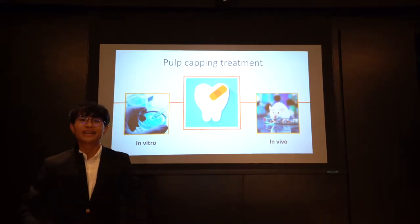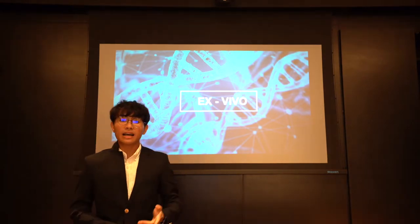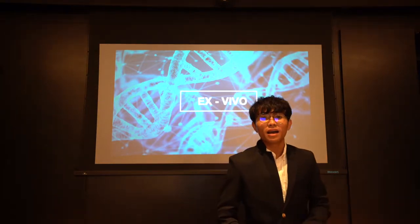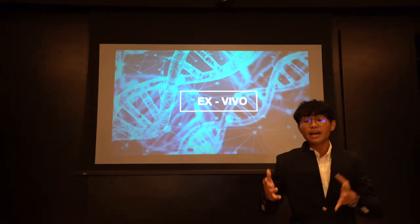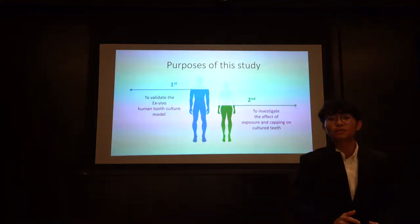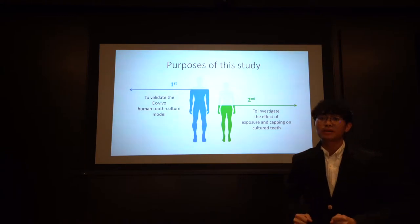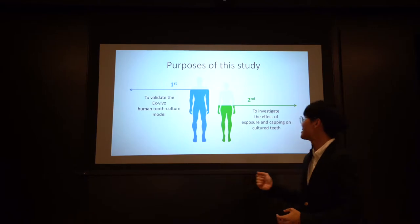In this way, an ex vivo tooth culture model has been introduced. It serves as a screening tool to evaluate new pulp capping formulations in a cheaper, faster manner with reproducibility that may be higher than that of animal models. Therefore, this study aimed to validate the human tooth model by investigating dental cell abilities, and the effects of exposure and capping on pulp tissue of the 4V culture in the tooth model were investigated.